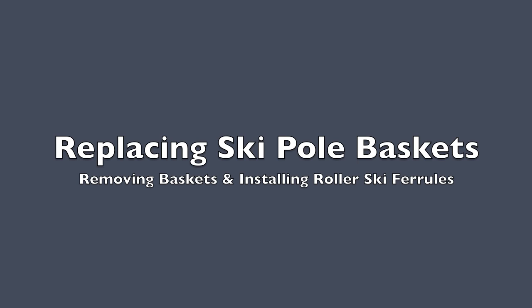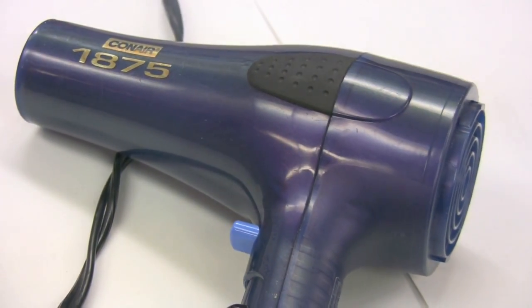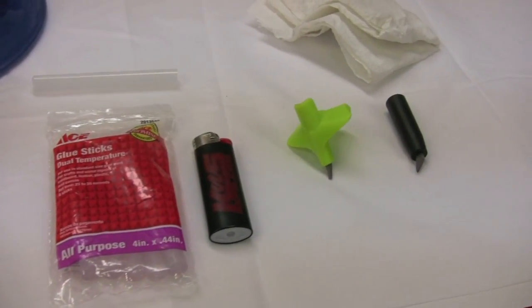Removing and installing ski baskets or roller ski ferrules is a fairly simple process that should take no longer than five minutes and requires nothing more than hot water or a hairdryer, a rag, and a glue stick.